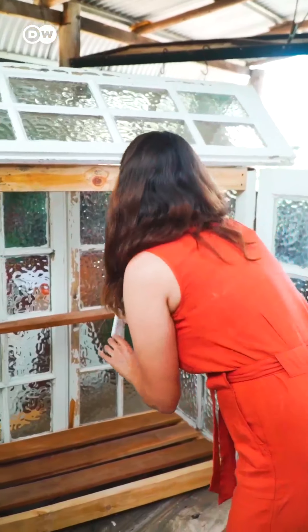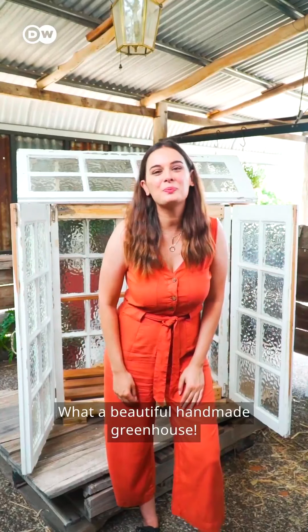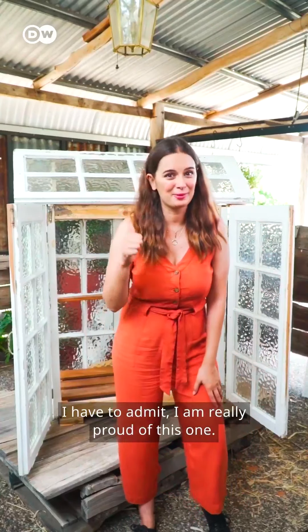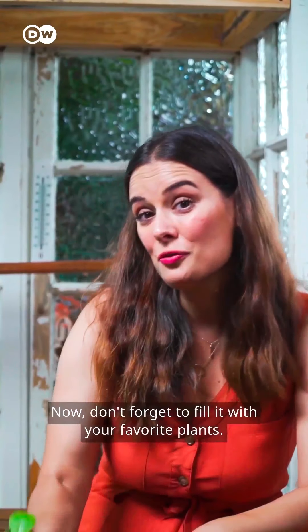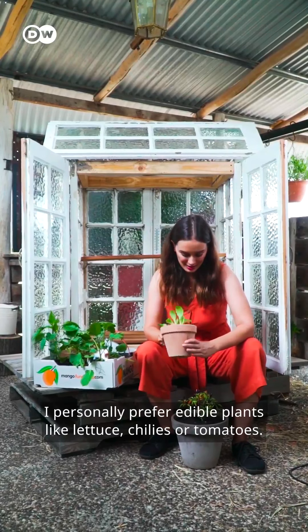Well, isn't it glorious! What a beautiful handmade greenhouse — I have to admit I am really proud of this one. Now don't forget to fill it with your favorite plants. I personally prefer edible plants like lettuce, chilies, or tomatoes.